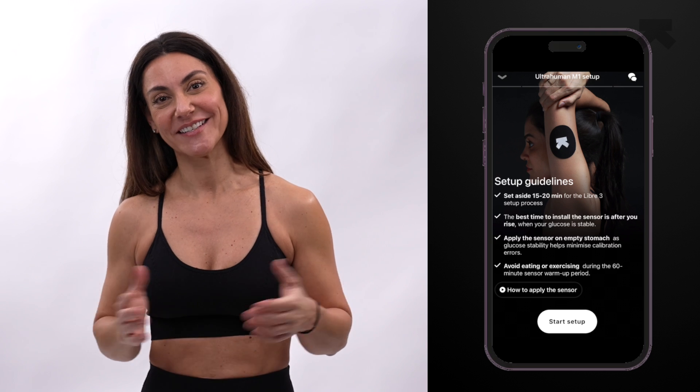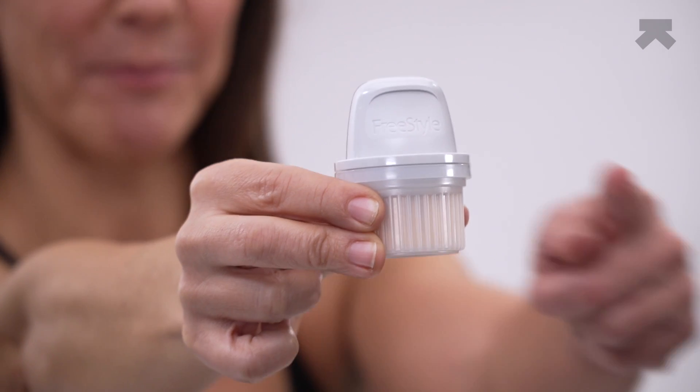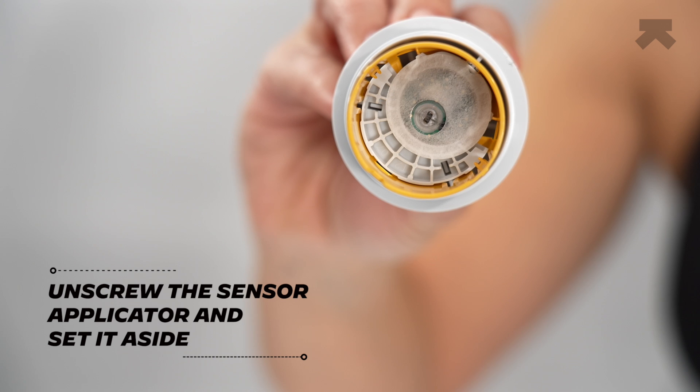Now let's get started. The Freestyle Libre 3 sensor and applicator already comes assembled for you. All you need to do is simply unscrew the cap and set it aside. Do not put the cap back on, as it may damage the sensor.